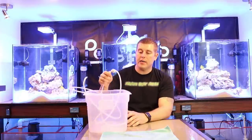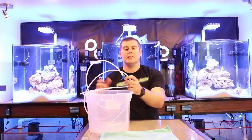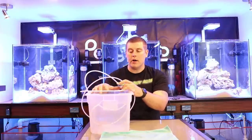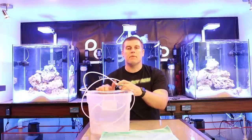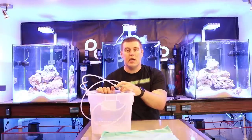So right behind me I have the 50 Mexican turbos. I'm going to bring them out and put them into the container and show you how to acclimate them. I have a quarter-inch line with an RO valve — that's the way I like to do it. You can use different techniques, but this one lets you adjust your flow and have that nice perfect drip. We're going to pour them in with the water and then run the drip system right from the reef tank, letting it drip for about an hour to equalize salinity and temperature. That's very important because they're very touchy on fluctuations in salinity and temperature.